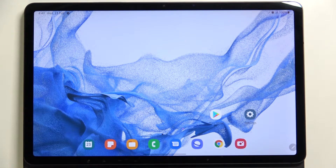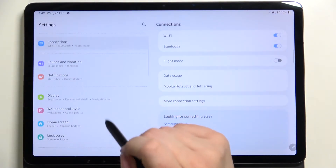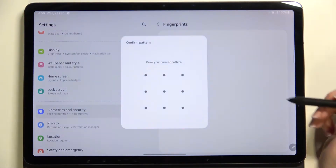Hi everyone, in front of me I've got a Samsung Galaxy Tab S8, and let me share with you how to add a fingerprint to this device. First of all, let's enter the Settings, and here in the left section we have to find Biometrics and Security. On the second position we've got the Fingerprints option.